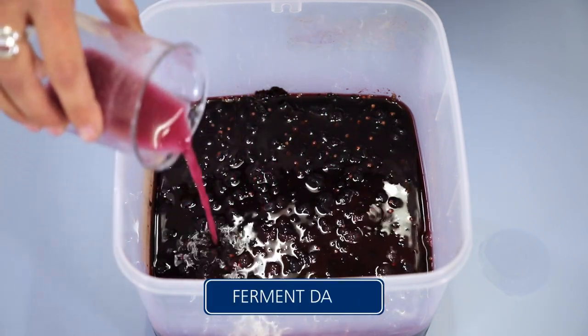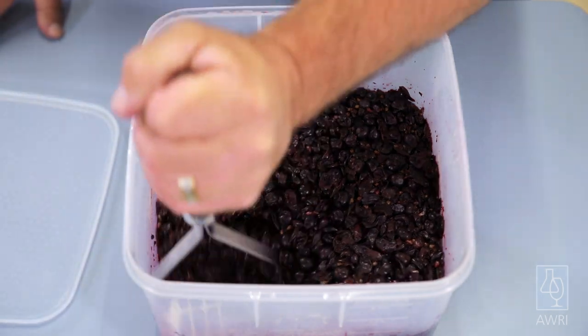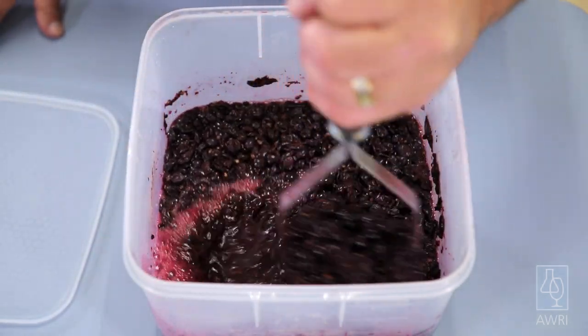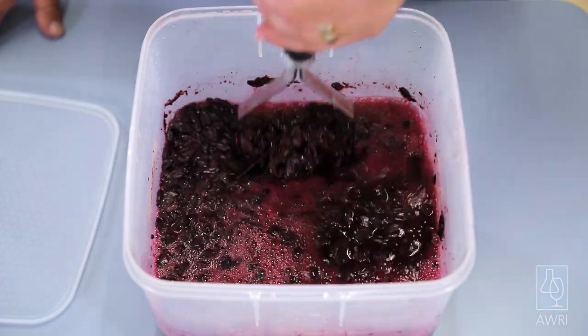Mark this day as day zero of your ferment. The ferment needs to be mixed or plunged three to four times a day using a potato masher or wooden spoon. Make sure the cap is broken up and submerged to minimize spoilage risks.